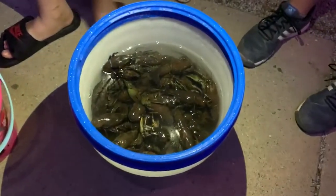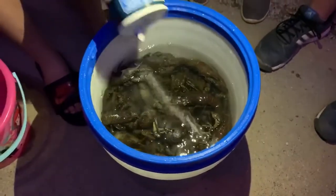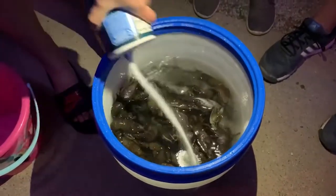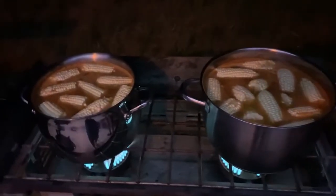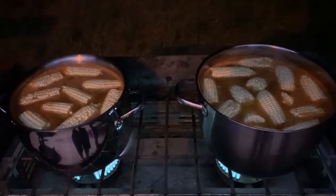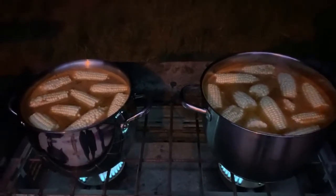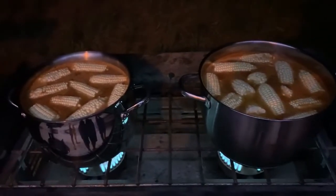These crawdads have been flushed once and we're going to do it a second time. We've got our pots loaded up with corn and potatoes. We're going to bring that to a boil and get them 90 to 95 percent of the way cooked, and then we'll add our sausage and the crawdads last.